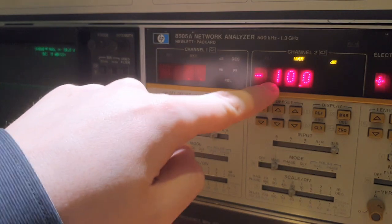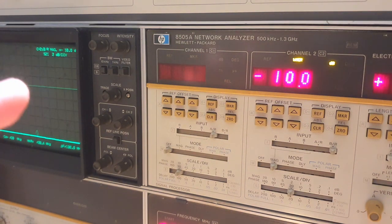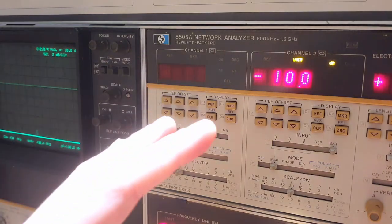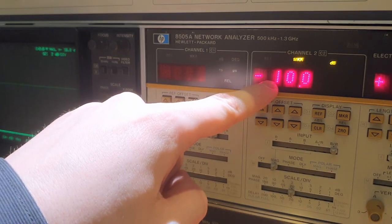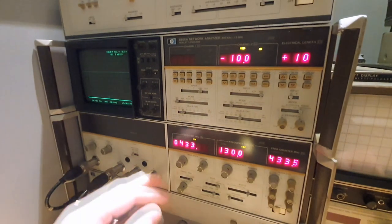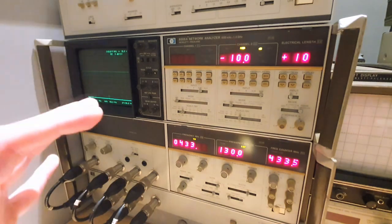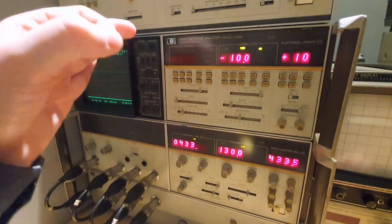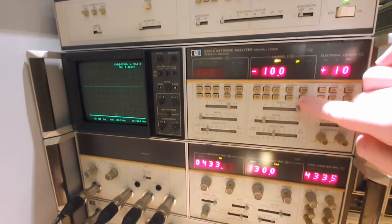We set a sensitive scale and can already read the attenuation of the attenuator at 10 dB — and this is before calibration. This machine is almost perfect from a hardware perspective with no digital calibration needed. Without calibration, we are measuring exactly the attenuator because this machine has amazing flat directional couplers inside across the entire measuring range. The signal path hardware is perfect — this is the beauty of these old devices.